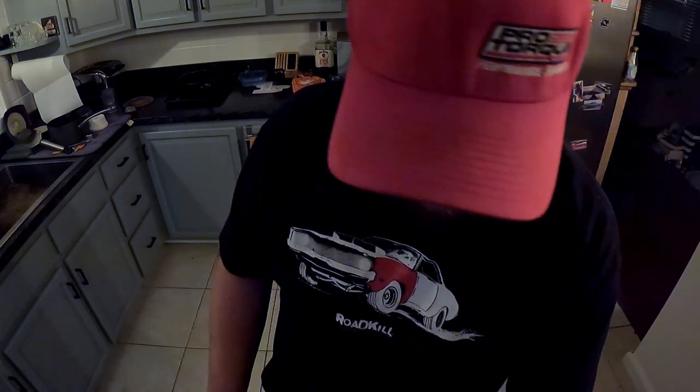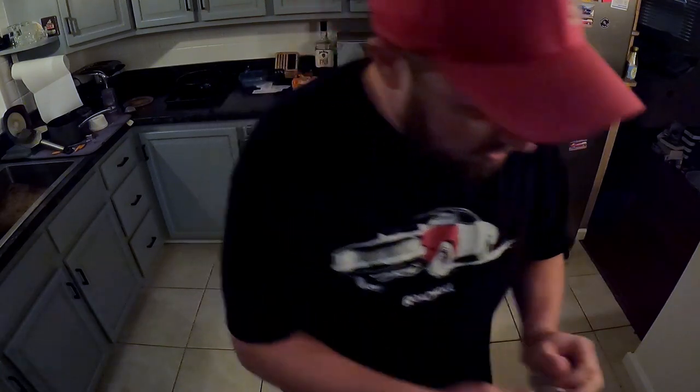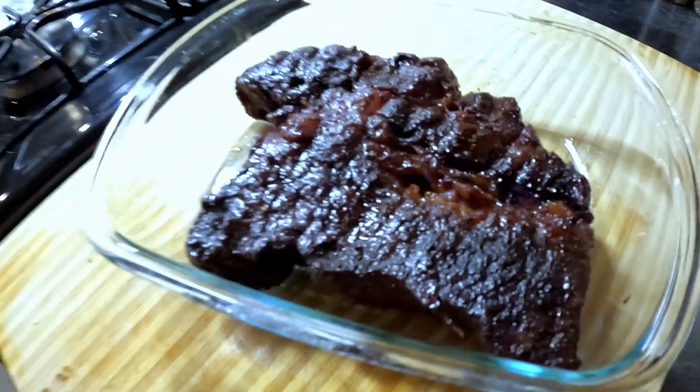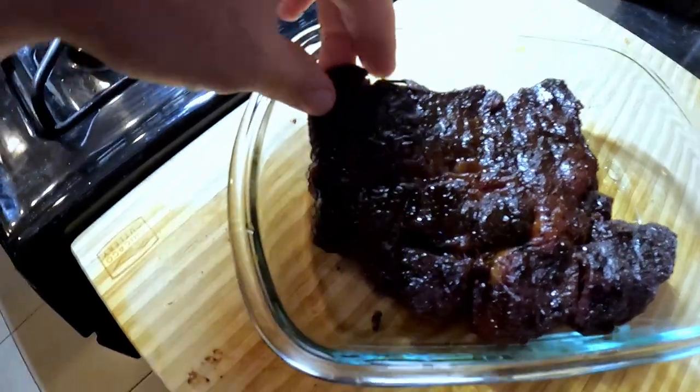Got some juice on the cutting board so I'm going to try to get that down in there too. Not a lot of juice left — I was hoping to get more, obviously some of it cooked off. That's what it looks like finished up. You can see that's the bottom side, a little more done, but it just pulls apart. That is good — that's going to make some good sandwiches. I'm going to let this chill out for a little bit, let it relax. The Traeger's shutting down and we should be good to make some sandwiches.